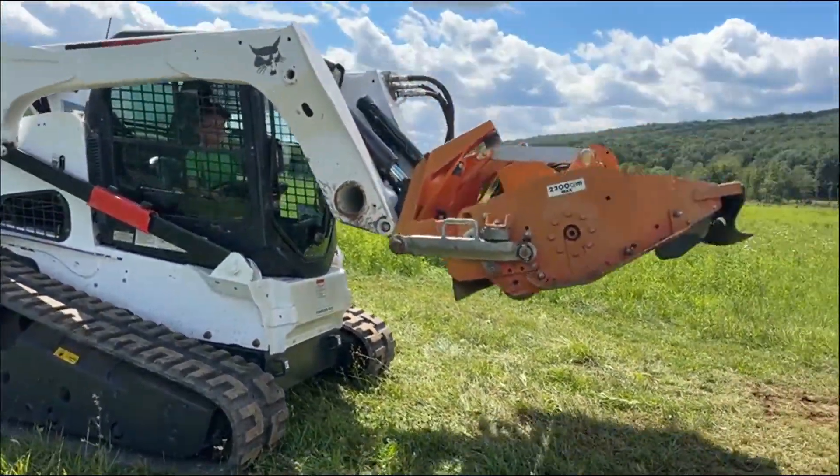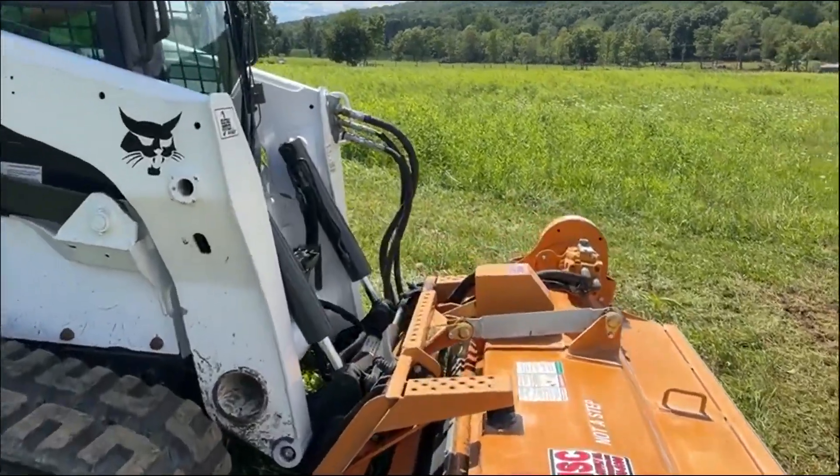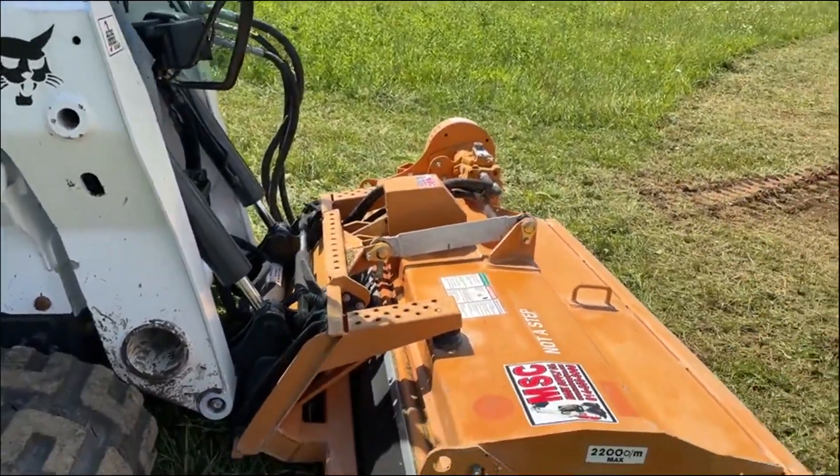I'm going to hop in here and run it to show everything it's supposed to do. I did run it here today on a T870 high-flow machine I have.